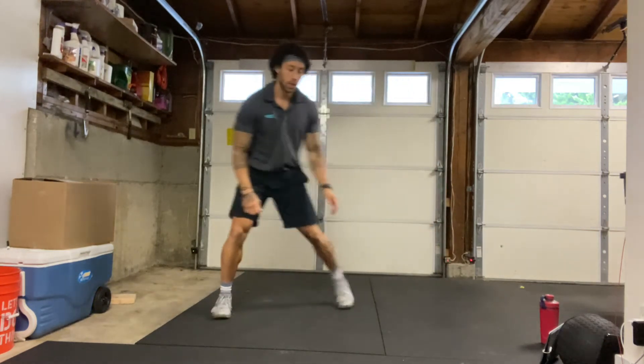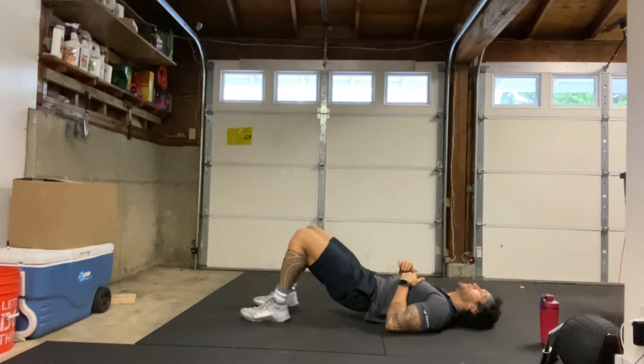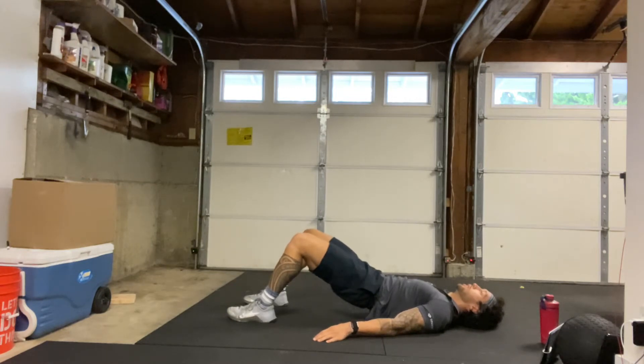And we're going to finish on the ground with some glute bridges. We'll be on our back, knees bent, feet on the ground. Then we're just going to press our hips up, squeeze as hard as we can, and then back down to the start and repeat. Looking to activate those glutes, getting those hamstrings warmed up. Core stays nice and tight here. Make sure we squeeze as hard as we can at the top, squeezing those glutes. A couple more here. And relax.